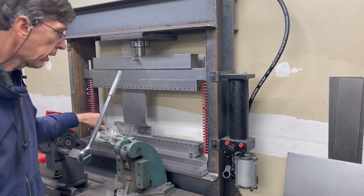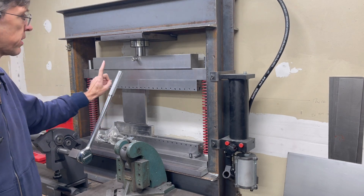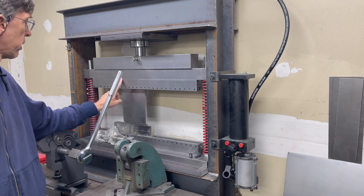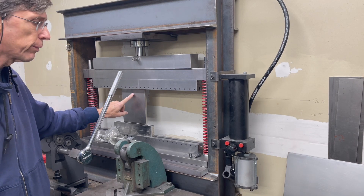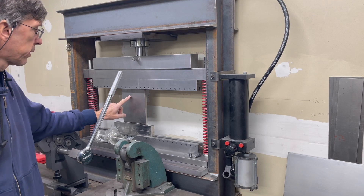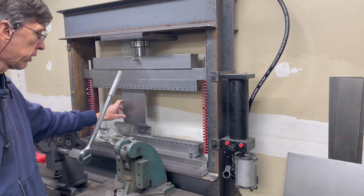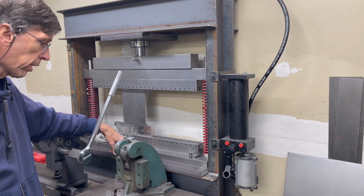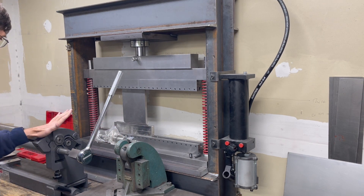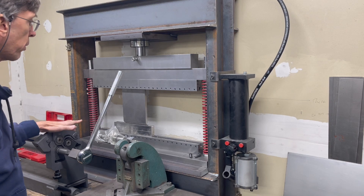In some previous videos I made this 20-ton press brake. It's actually not getting the kind of use that I'd hoped to get out of it. Some business things changed, so it's kind of gotten stuck back here behind the corner notcher and the slip roller.